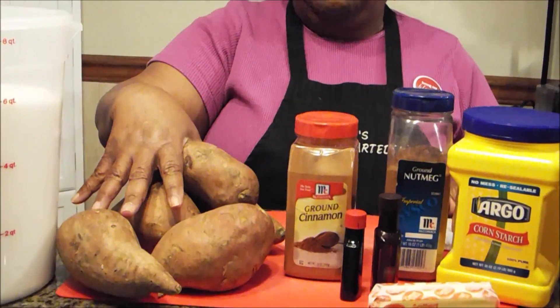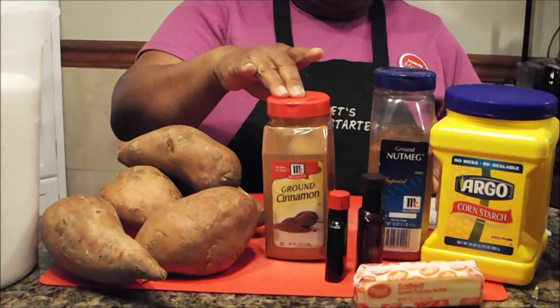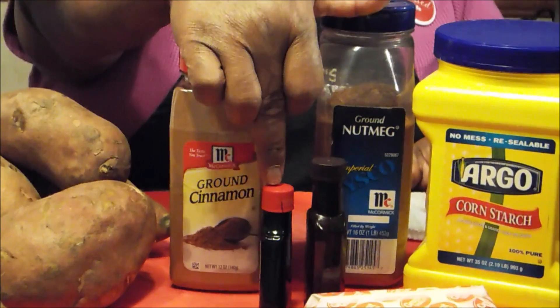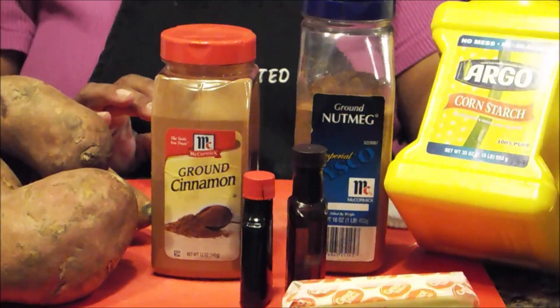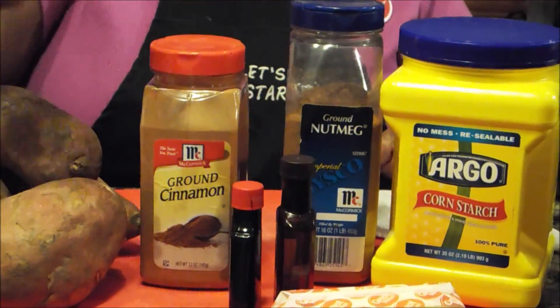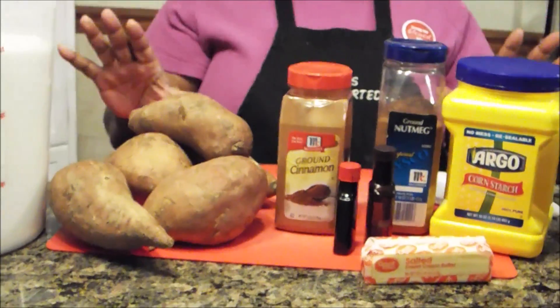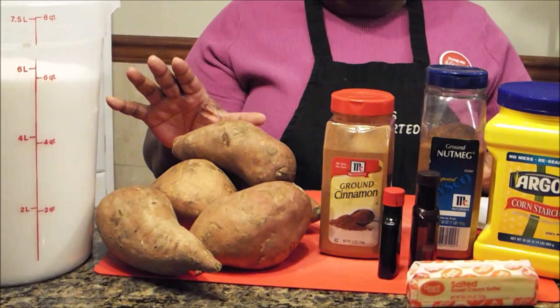Of course, you're going to need the sweet potatoes, sugar, cinnamon, nutmeg, vanilla extract, lemon extract. You're going to need some cornstarch for a thickening agent, and some butter. Now, this is real simple to put together, but this is a great dish when it comes to flavor.